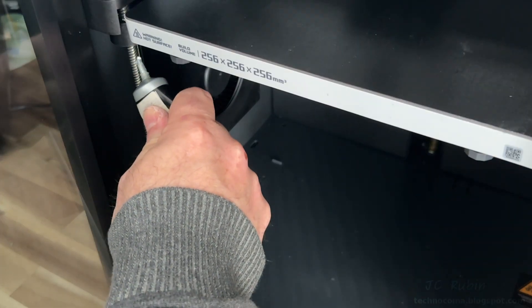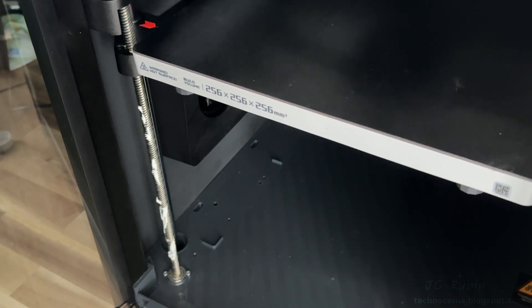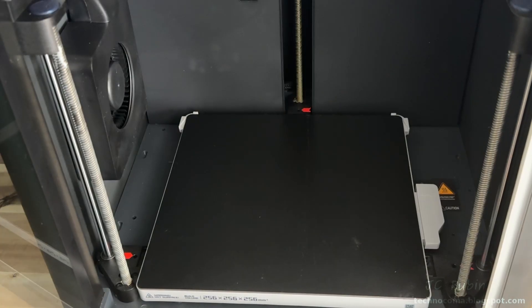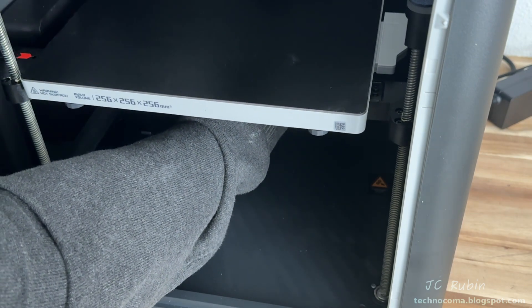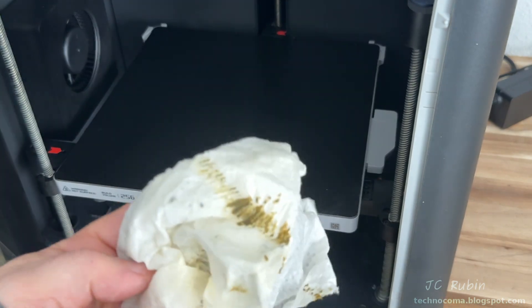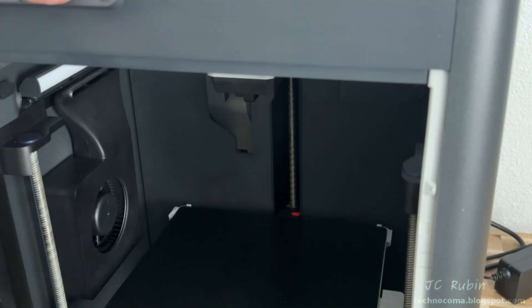I use Lube-a-Plate lithium grease and apply it all along the side of the threaded rod, then lower with the Z-axis to distribute it. I come back to apply a little to the top that was missed, then run the Z-axis up and down several times. The same thing is done on the other side. I repeat the process for the rear rod, which is harder to reach — cleaning it twice since it was especially dirty.